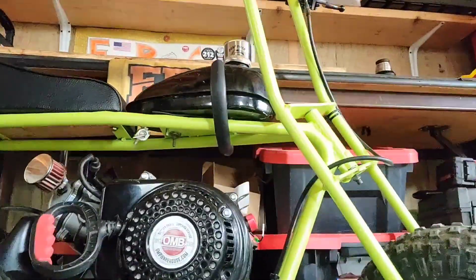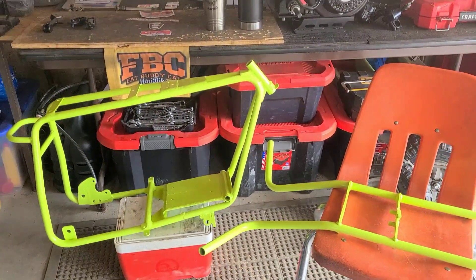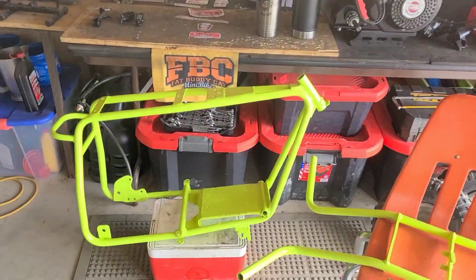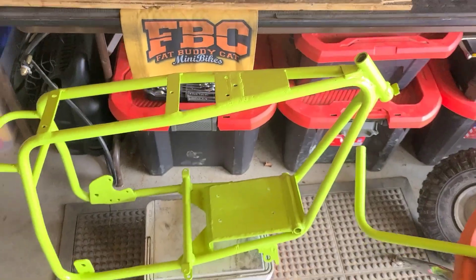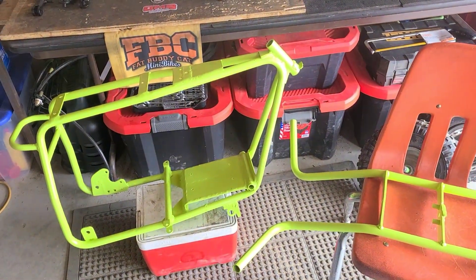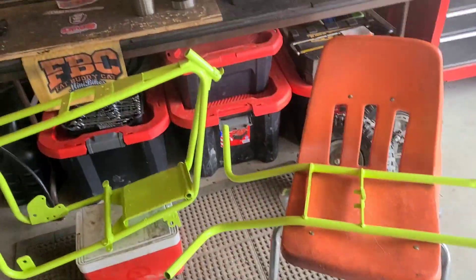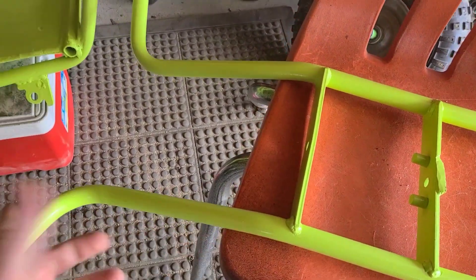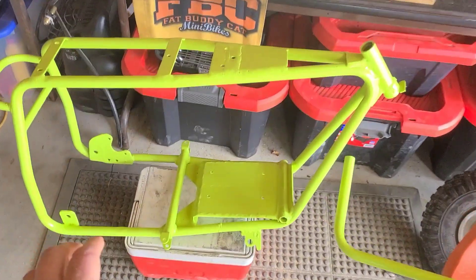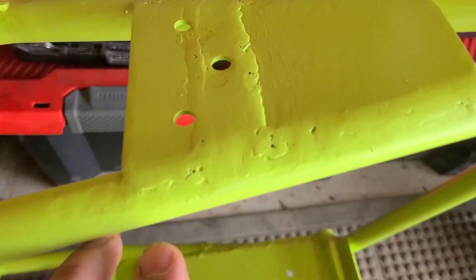Hey guys, I'm Fat Buddy Cat and this is the ultimate Torque Bug 3.0. The time has come - this frame has had a couple days to cure up so the paint is as ready as it's gonna be. I could let it go for another couple days but I'm not going to because if I scratch it I'll touch it up. That's why I didn't clear coat or try to do anything too fancy.